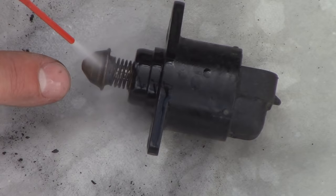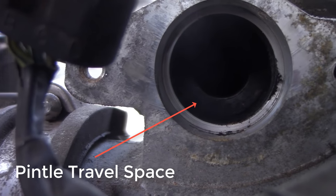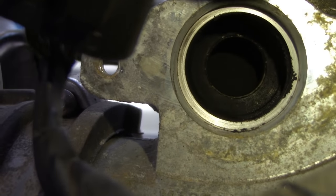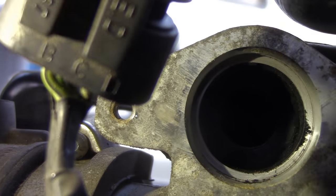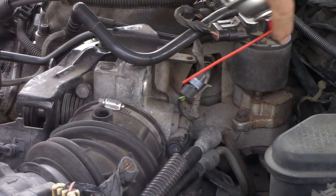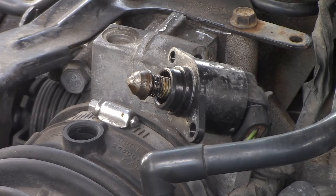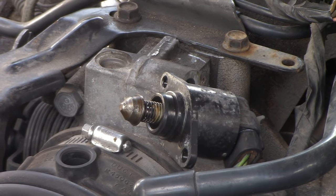I was thinking maybe it was the oxygen sensors, maybe it was the catalytic converter, or that it was this idle air control valve. One of the things I've learned working on cars is you try to do some of the easier things first to eliminate that to see if that's the problem or not. With the IAC valve, you can either clean it or replace it. I cleaned my BMW IAC valve, but you're probably better off just replacing it, especially if it's a 20-year-old car.